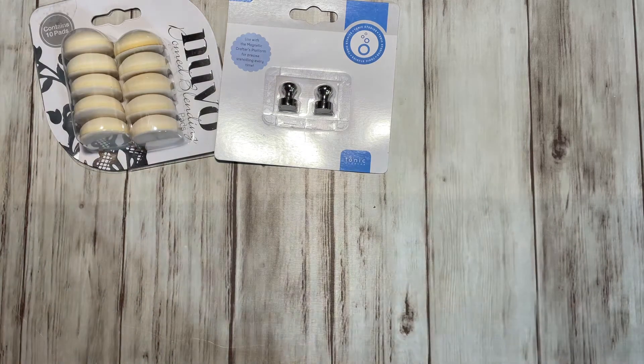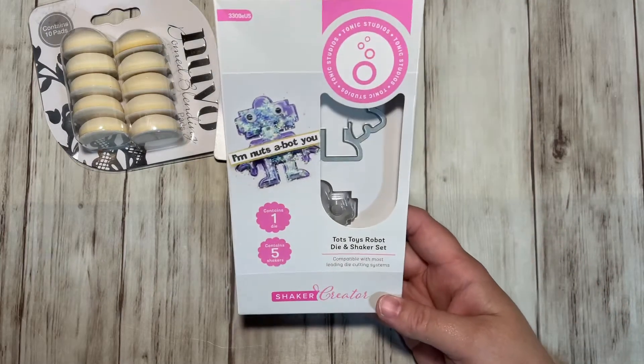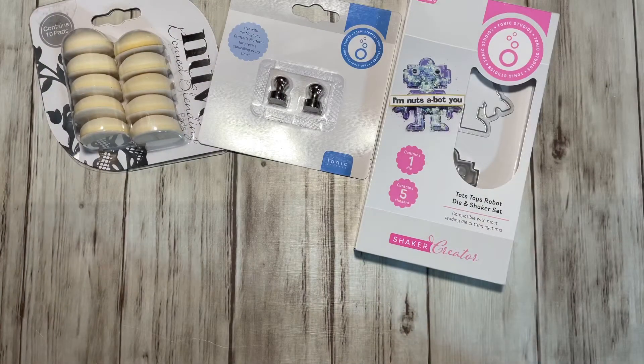The first thing in the mystery bundle is the Tot Toys Robot Shaker Die and Shaker Set. Pretty cool — that'd be nice for the grandkids. Very nice.